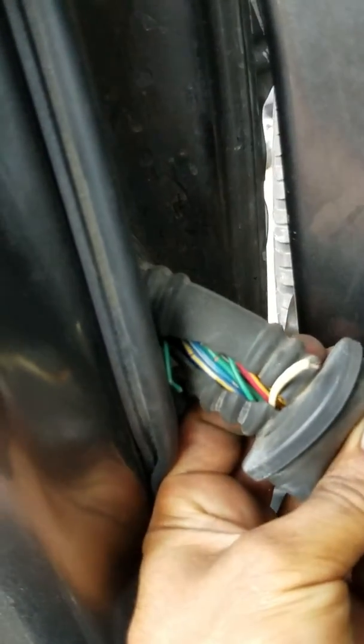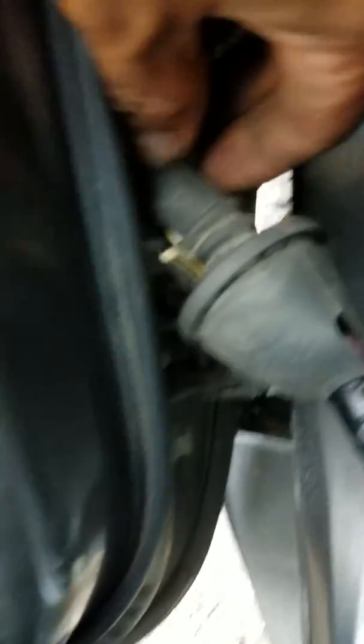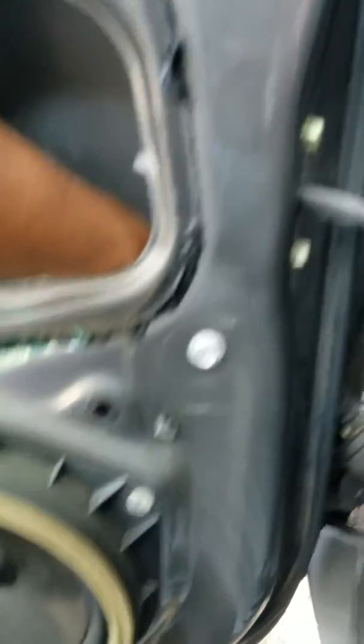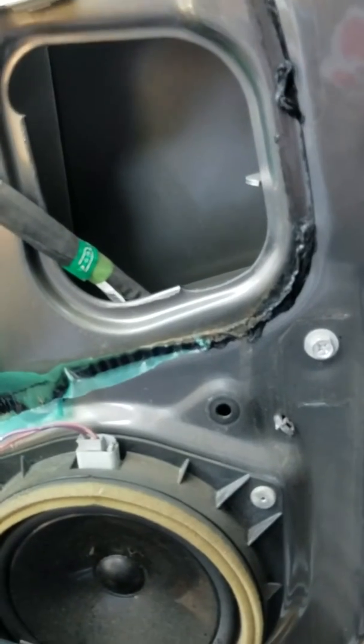I noticed that when I would wiggle the door around, or if I had it partially opened, I would be able to roll up and down the windows and lock the doors. There are other wires that have the same issue — it's not just the one wire that's torn; several other wires are torn. So to fix it, instead of trying to repair it in between, I'm actually going to pull it out of the door itself, swing it through, and pull it out this way so I have the best angle to work on it.